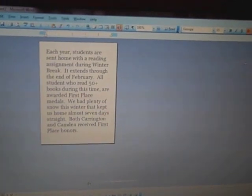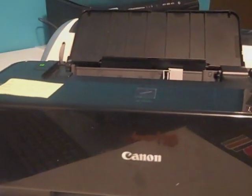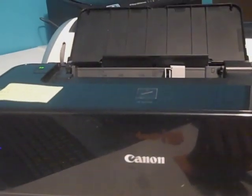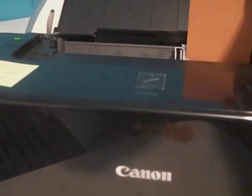The next thing to do is go over to your printer, and one of the main tips I want to share is that this works best if your printer feeds top down versus bottom up. It will work both ways but it's a lot easier if your printer is a top feeder printer.